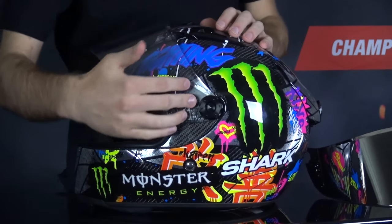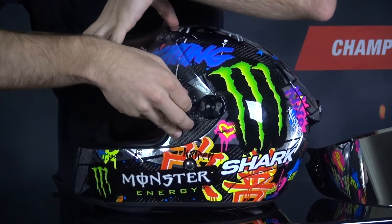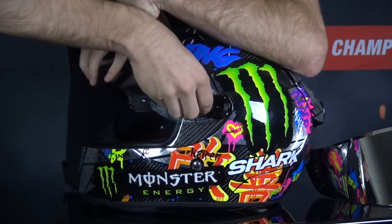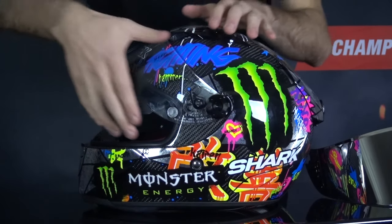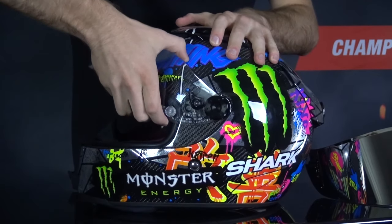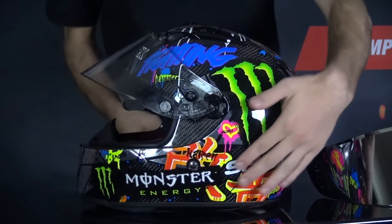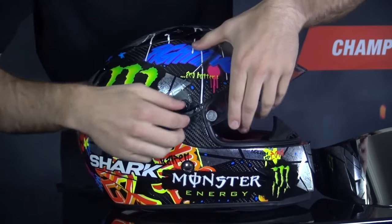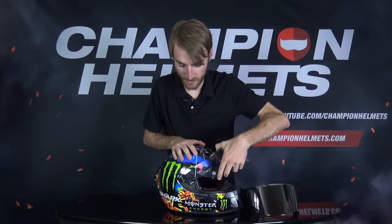Now these knobs may not pop out at first, however you do need them to pop out in order to remove the visor. So if you just sort of move the visor a little bit and move those knobs, you'll see that it's popped out. And once that's happened you can just pull on the visor and it should slide right out. Make sure this pops out on the other side as well, and just pull.